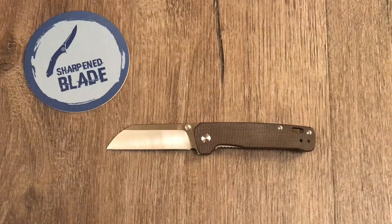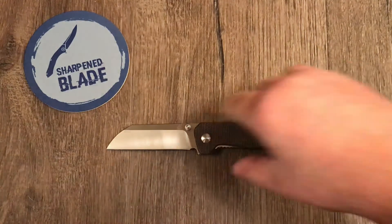It comes in three different colors — this one's the brown color but you can get it in green or denim. It's around $30 now at regular retail. Crazy good value.